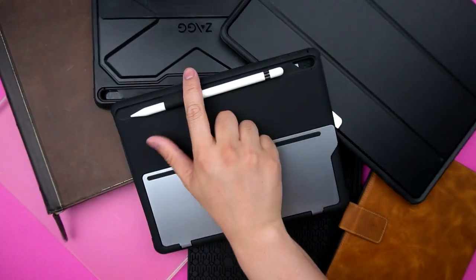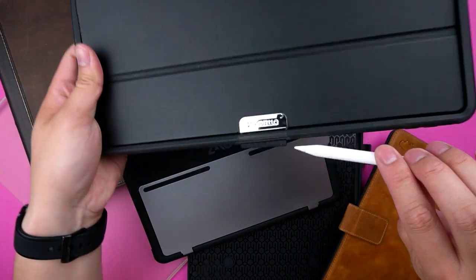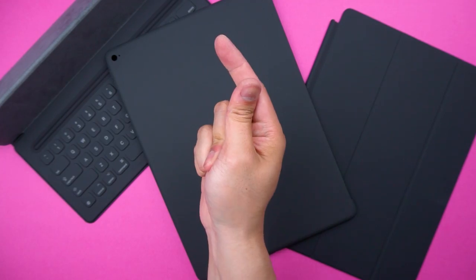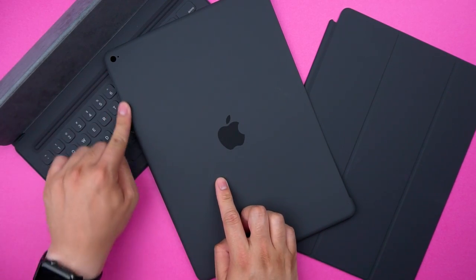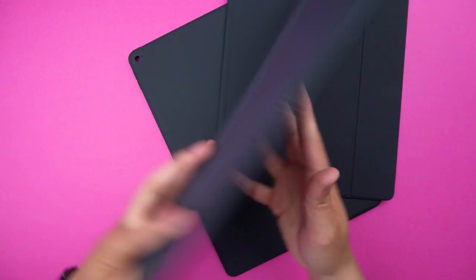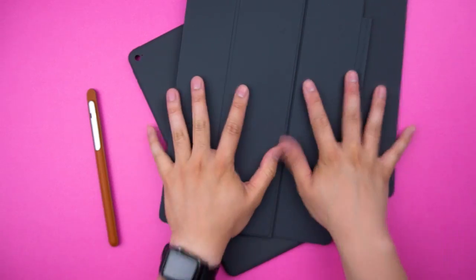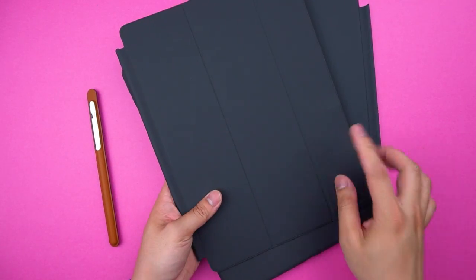But who's this really for? There are a plethora of cases out there with built-in pencil holders, and if you own one of those, this isn't for you. On the other hand, there are many cases that aren't considerate for those who own a pencil — the most obvious being Apple's own silicone case, smart cover, and keyboard. So in reality, the Apple Pencil case is a solution for their own products. If you bought the official Apple outfit for your iPad Pro, this is for you.